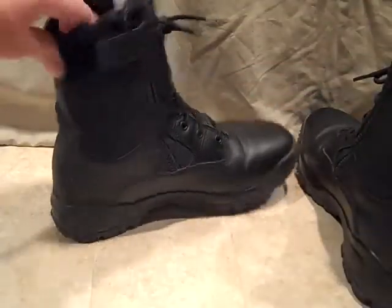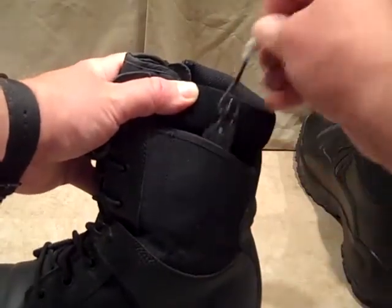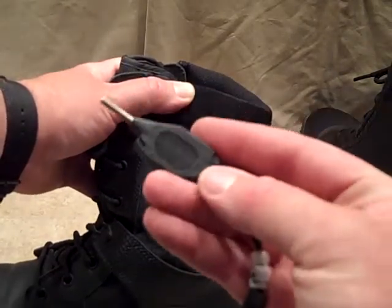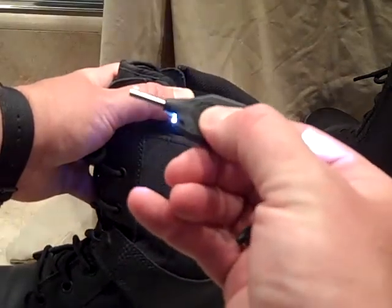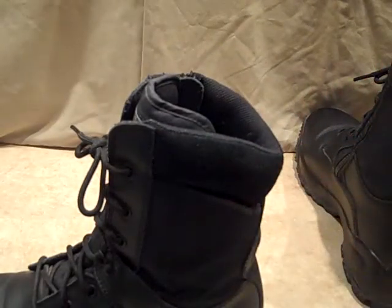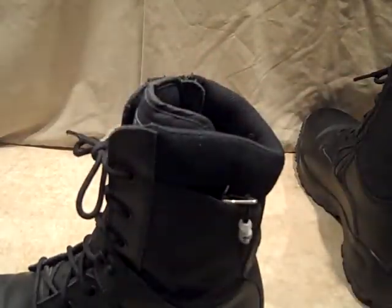Here's the other boot — another thing you can stick in the hidden pocket, just a suggestion. Something that would be great for law enforcement — a hidden handcuff key. This is the Streamlight with dual keys on it and a flashlight. Just another item you can tuck in these pockets and you don't even know they're there, in case of an emergency.